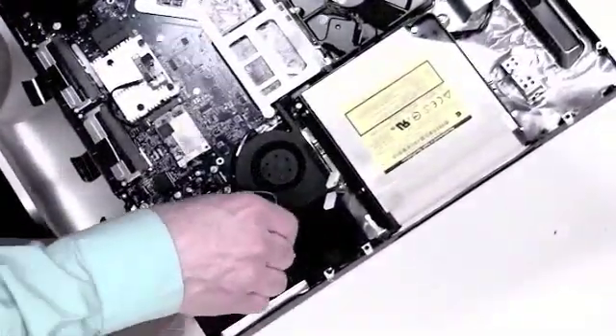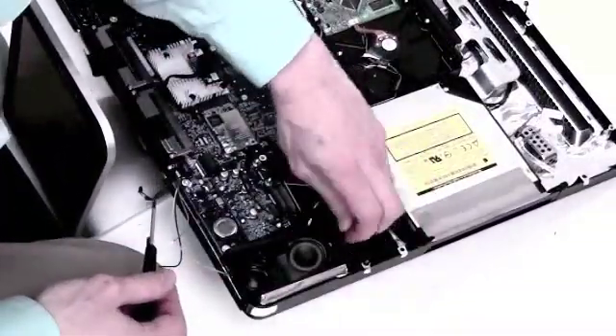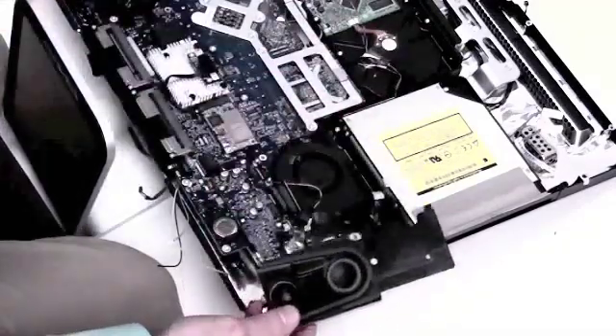Now to remove the right speaker. There is just one Torx 8 screw. Get your screwdriver and remove that screw and simply lift up on the speaker to remove it.